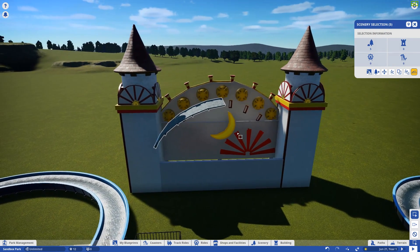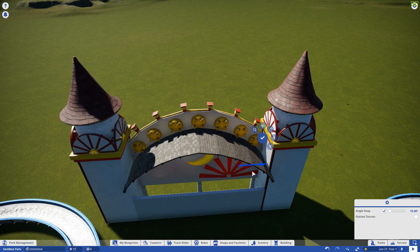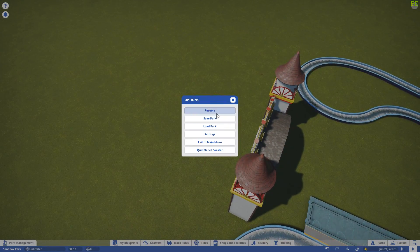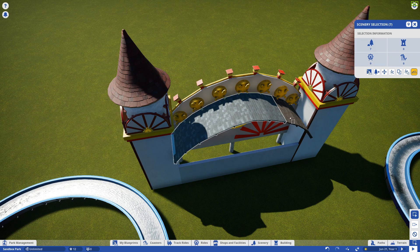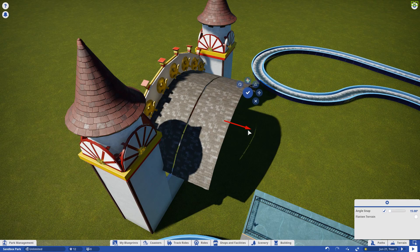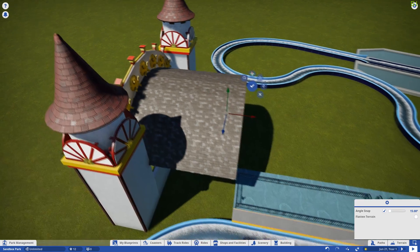Now we're going to take all of these that we just did, duplicate it, and since I started building everything on the grid we'll move everything over and connect the two. We should have a nice circular-looking roof. That came out pretty decent! Let's make this all one piece — I love the fact that we can put scenery pieces into a group now. Group those together so it makes it easier to move and tilt them around.